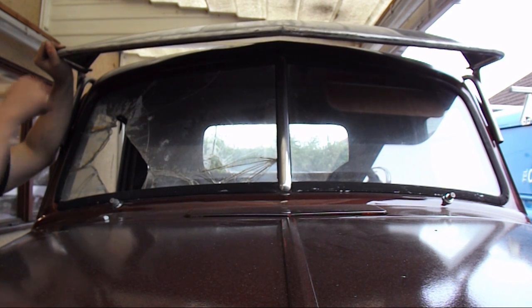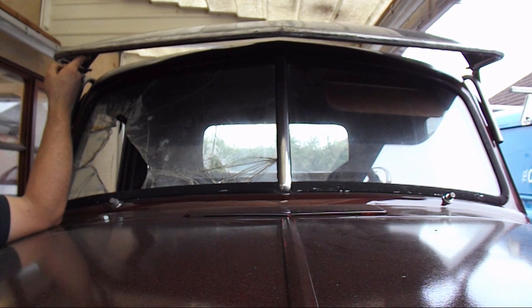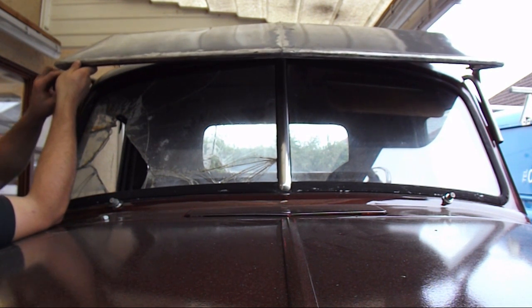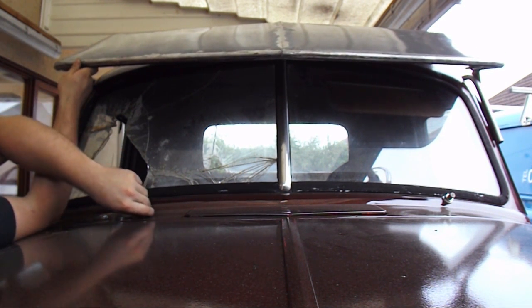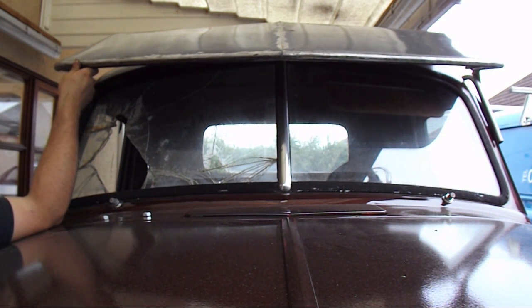I'll bring it down an inch. Bring it down on the curbs first, I think — yeah, that's the easiest way to do it. Apart from that, bringing the bracket down is really the thing to do. I'll bring it down on there first and see what that's like.